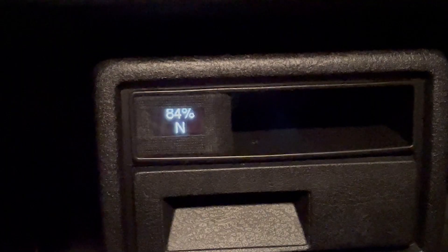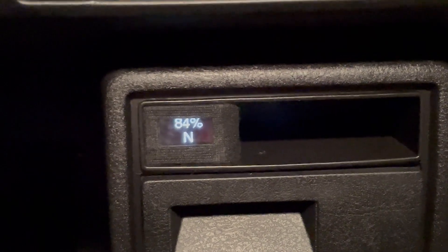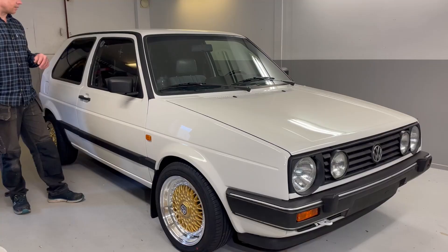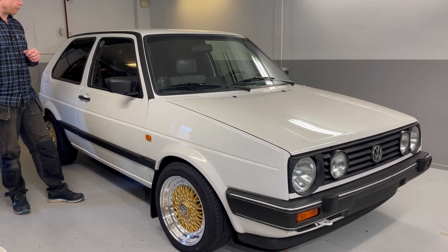By the way, here is the LCD display I was talking about in some earlier videos that I planned to install into the instrument cluster. But I decided to have it in the center console instead. I will definitely try to get those original gauges working later on with help of an ESP device or an Arduino microcontroller — but that will be a project of its own.